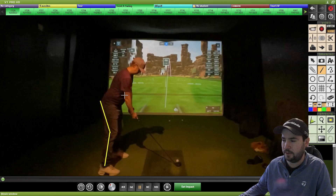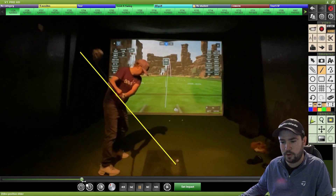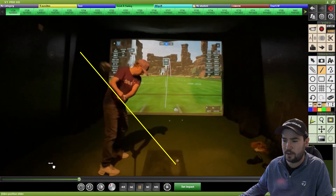Try to settle back on your heels a bit and get your butt pushed out a little bit more. But overall you're okay — that's just going to lead to things getting inside, which I imagine you are, with your description of path being 10 to 12 degrees inside out.